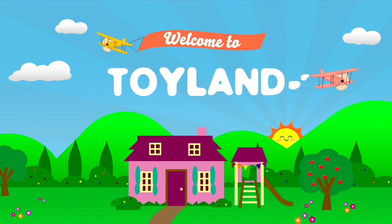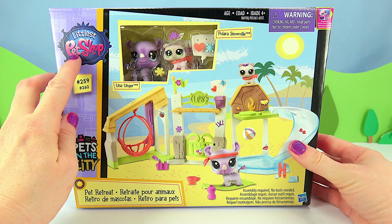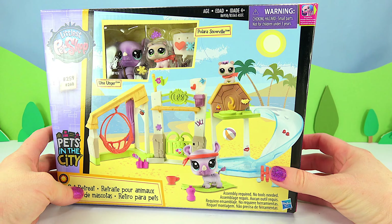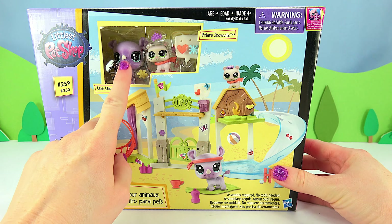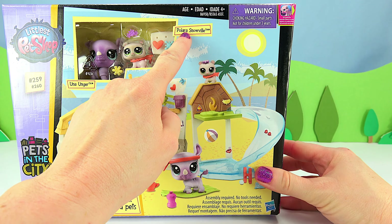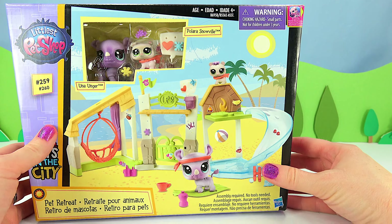Welcome to Toyland. Today I'm going to open this Littlest Pet Shop Pets in the City Pet Retreat. It comes with two Littlest Pet Shops — Una Unger and Polara Snowville. It's a rhinoceros and a little tiny polar bear.